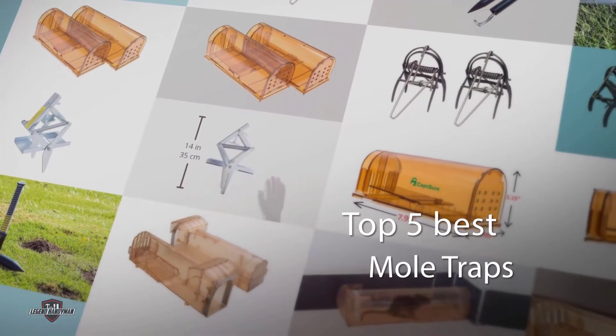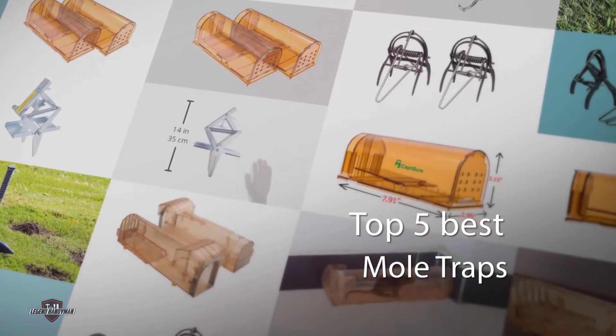You are looking for the best mole trap — here is a collection you have got to see. Let's get started.